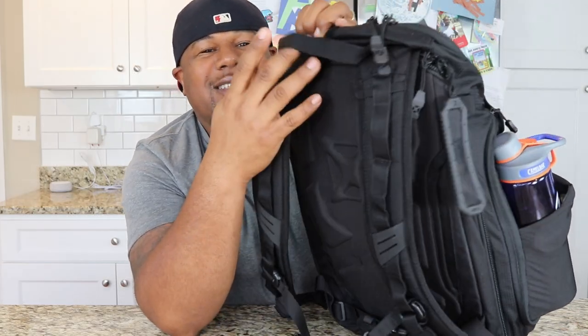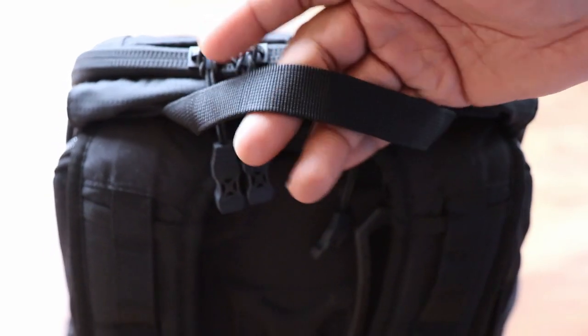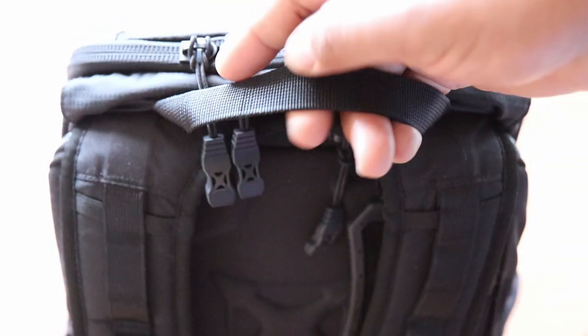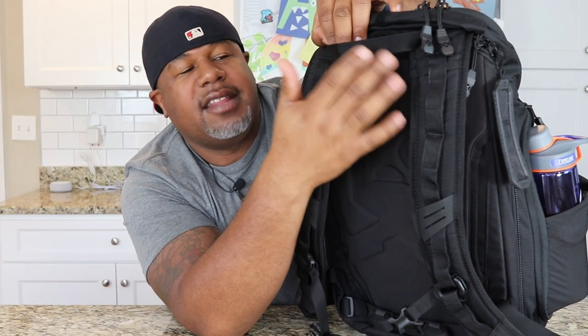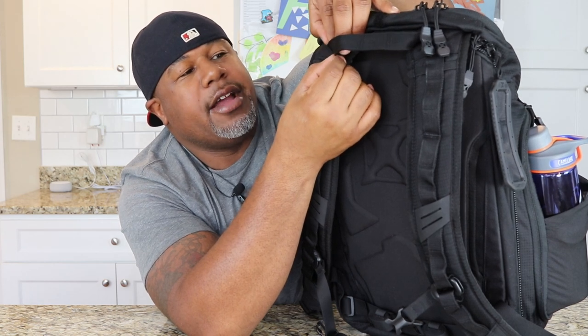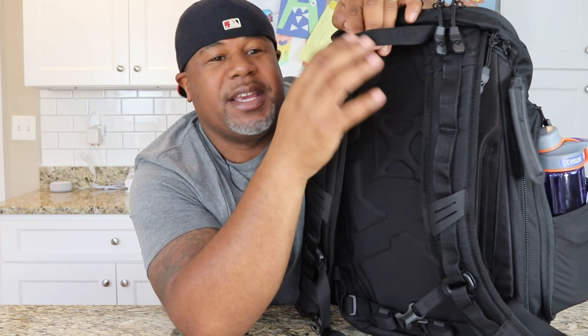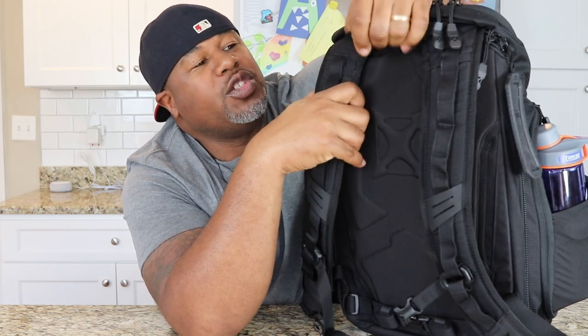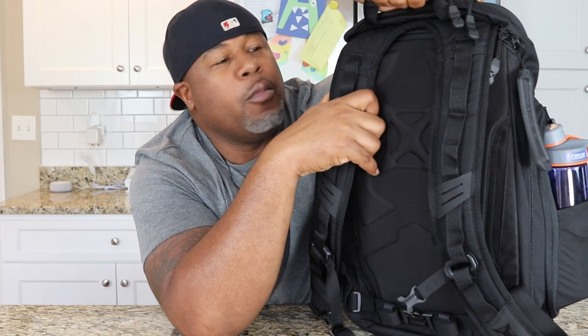One thing I jumped over quickly is the grab handle. The top grab handle does seem kind of last minute — it doesn't feel like it goes along with this bag. I would have figured they'd do a really well-padded grab handle on top, but they actually came with maybe an inch-wide piece of nylon webbing. There's some stitching inside the nylon webbing so you can throw a carabiner clip in to hang the bag up. The grab is just okay — not the greatest. I would have liked to see them improve the grab handle on this bag.